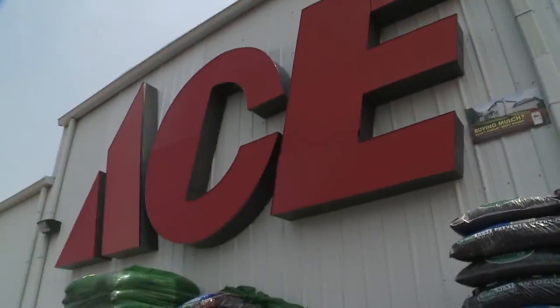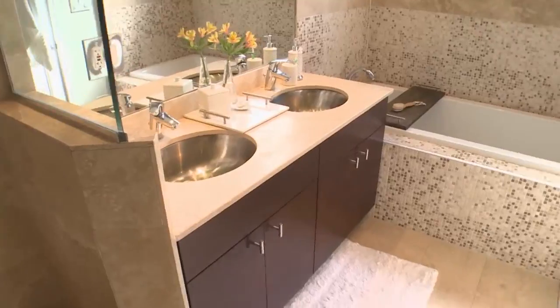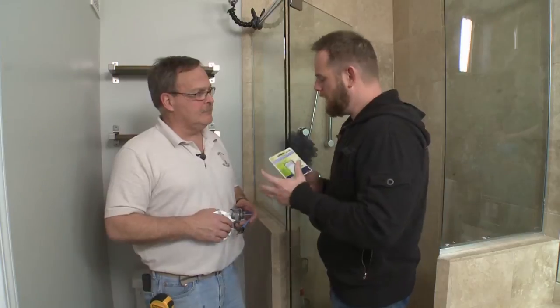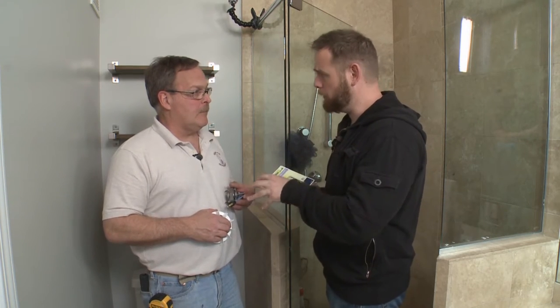I'm about to meet Mike Jakubowski for a project in the bathroom, but before we could get started, he sent me to Ace Hardware to pick up the supplies. I made it back from Ace Hardware with this humidity sensor, but I noticed you have a fan motor in your hand.